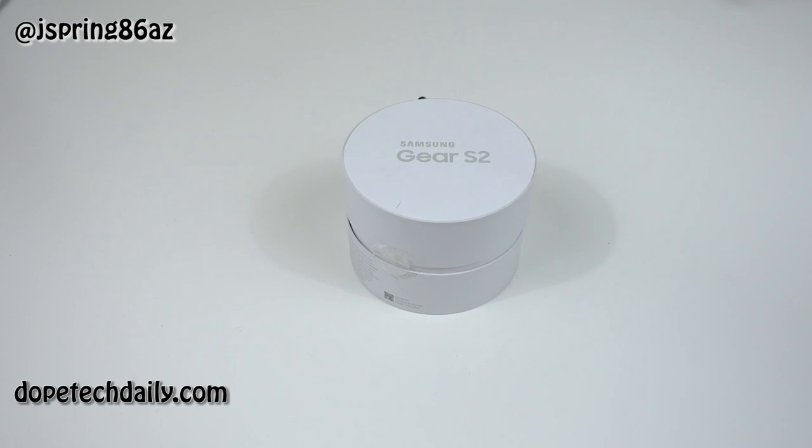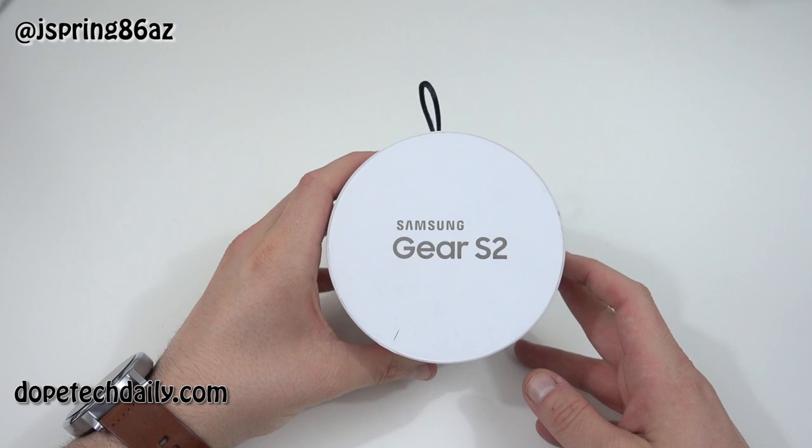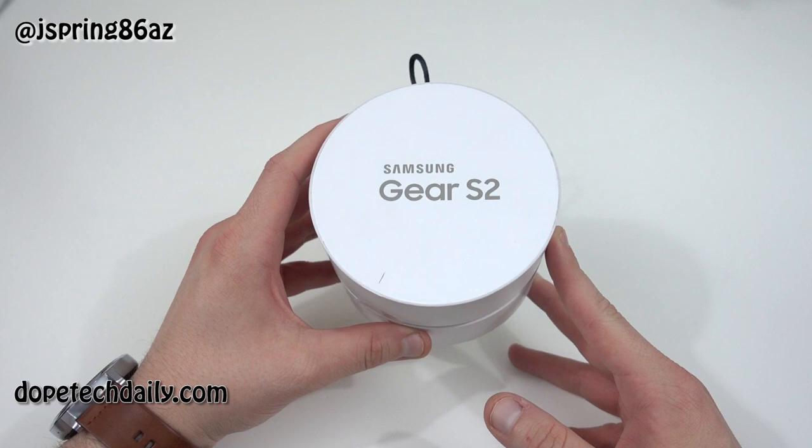What's up YouTube? Jeff back again from High on Android, DopeTechDaily.com, and today we've got the Samsung Gear S2 in the house. This is the third Friday in a row I've had a new smartwatch to unbox, so it's been pretty crazy lately with all the smartwatches coming in.